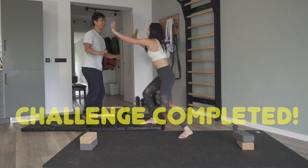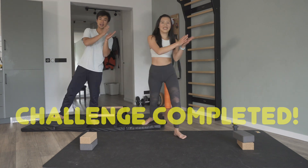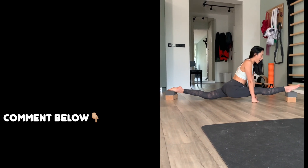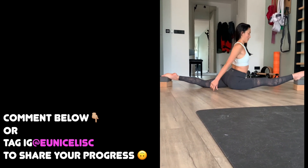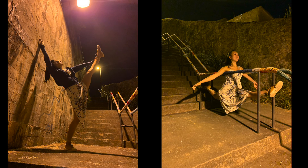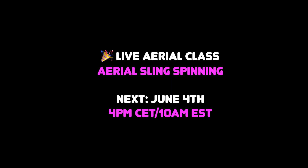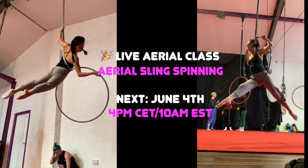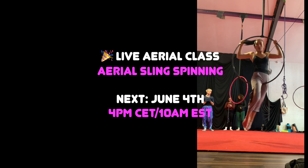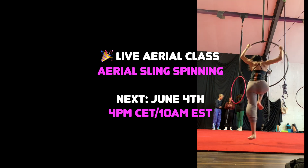Well done for completing this oversplit challenge! Regardless of your progress today, if you continue to follow this challenge you will advance through oversplits. I am very happy with my progress so far, but there's still lots to work on. Let me know where you're at in the comments. Come join us if you are working on spinning with the hammock — you will hear lots of spinning tips that I learned from this intensive and I will bring them back to you. See you in the next video!